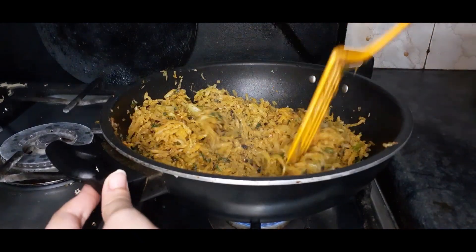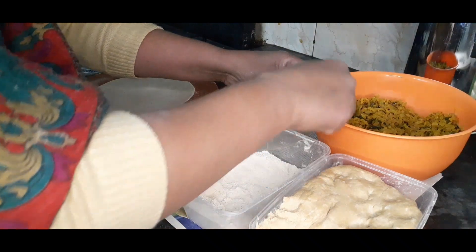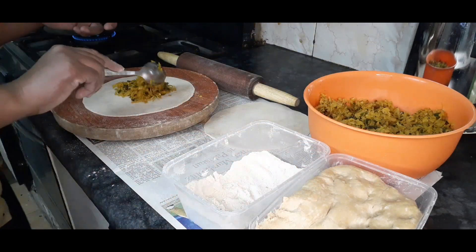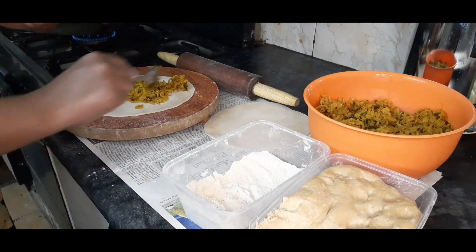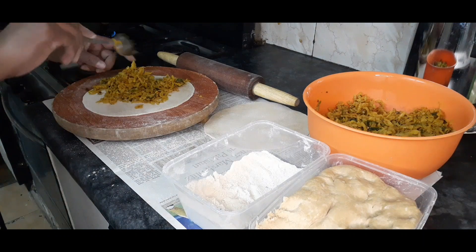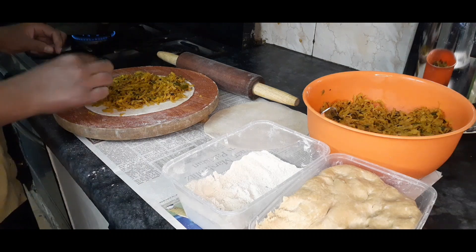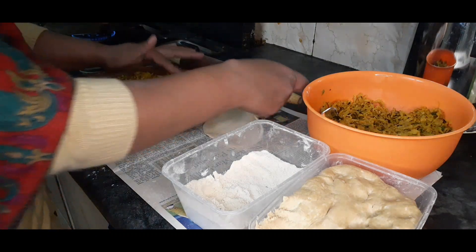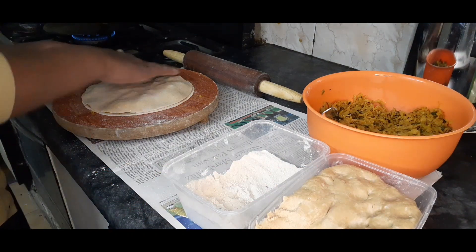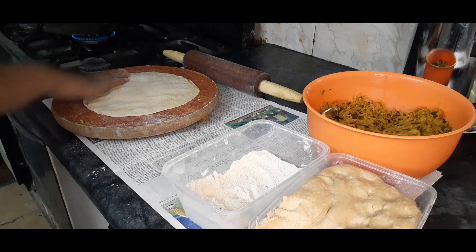Now the filling is ready. We are going to make the paratha. Let's add some oil or butter on the pan. Once we have one cooked roti ready, we will add your filling ingredients on it. We will cover it with the other roti of the same size, and add it from the corners, pressing to the top so that the filling is packed inside the roti.